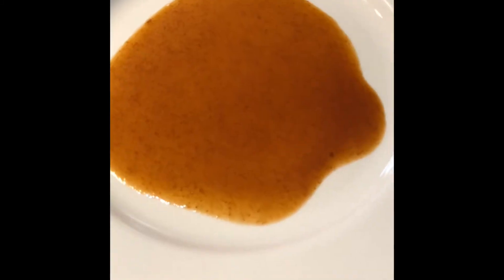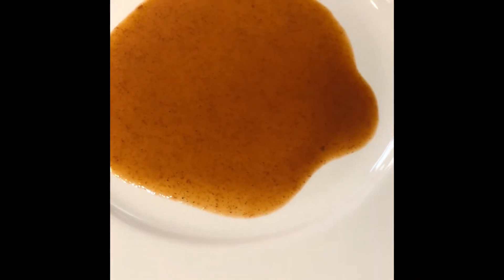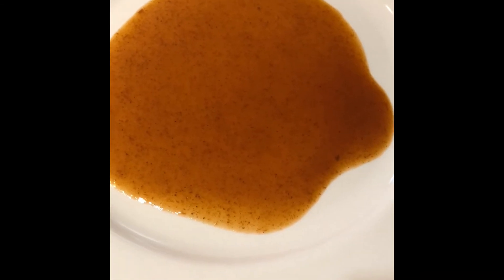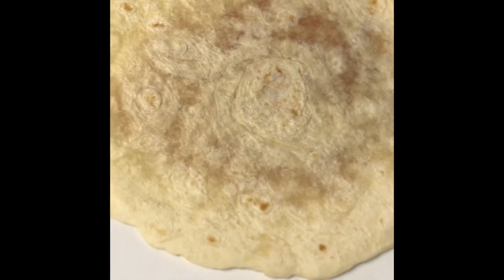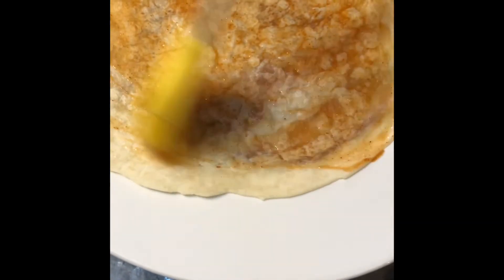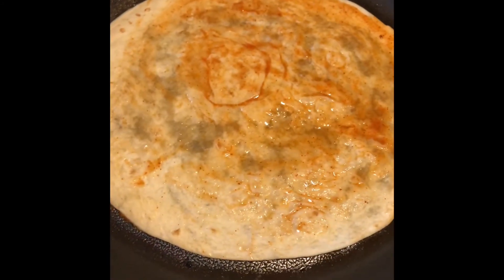The next thing I did — I put some enchilada sauce on this plate very lightly, because I'm going to do one tortilla at a time. I'll brush it on both sides and then fry it. There's the tortilla — turn it around and brush it nicely to get a little of that juice going all around.